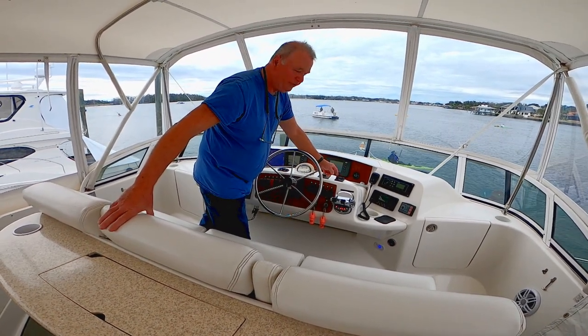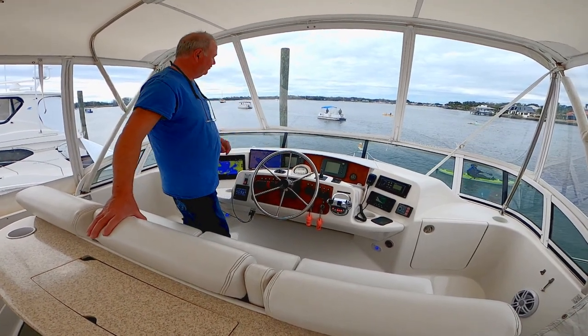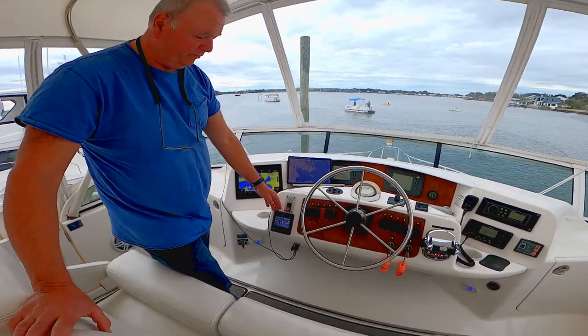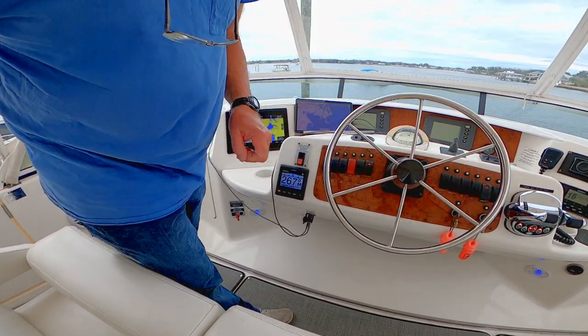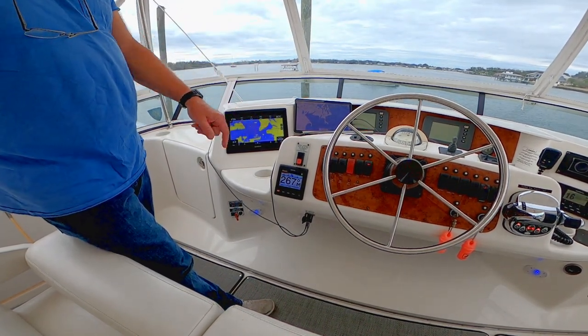We also have our windlass controls up here — you can raise and lower the anchor from right here, and there are also controls up on the bow. Over here is our autopilot, a very important and useful piece of equipment. This is the brains for it, and over here I've turned on the power — it's hydraulic steering, and this is what controls it.